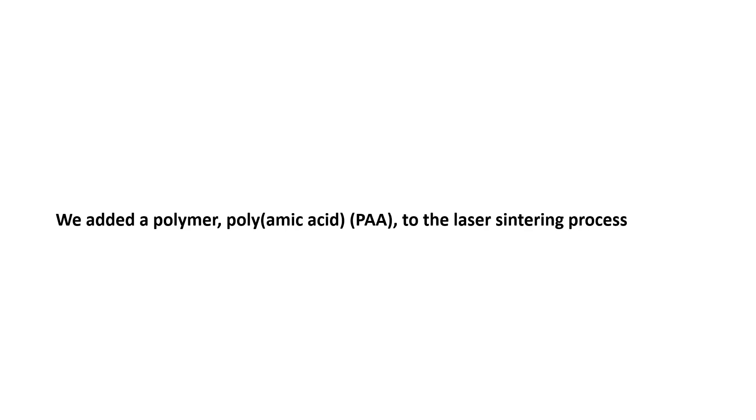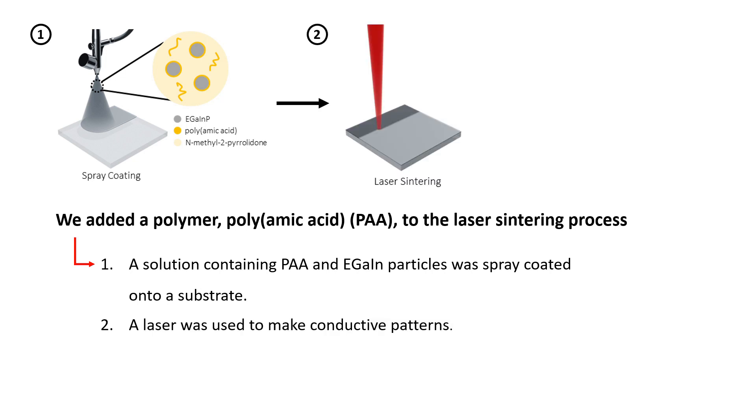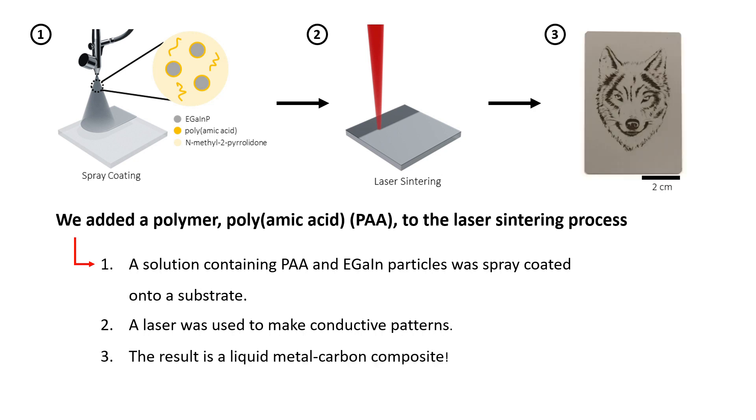We added a polymer, polyamic acid (PAA), to the laser sintering process. First, a solution containing PAA and EGaIn particles was spray coated onto a substrate. Second, a laser was used to make conductive patterns. The result is a liquid metal carbon composite.